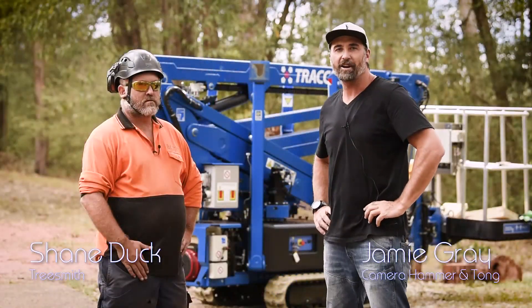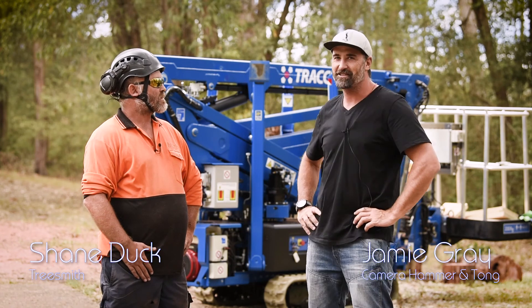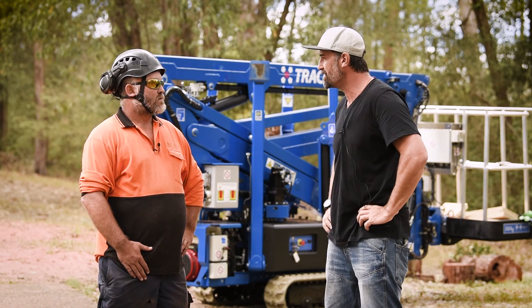G'day guys, welcome to another Arborage Tough Test. I'm here with Ducky. How are you, bro? Good, thanks, mate. Excellent. So we've got a fantastic Z-lift here to look at from CTE. What can you tell us about it?